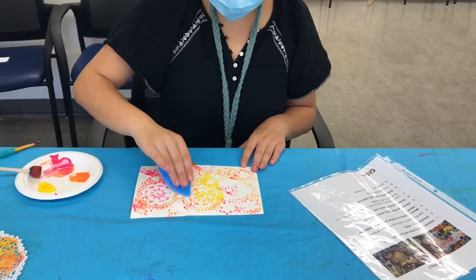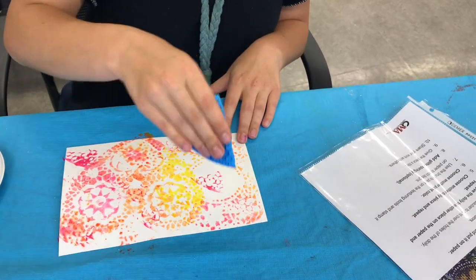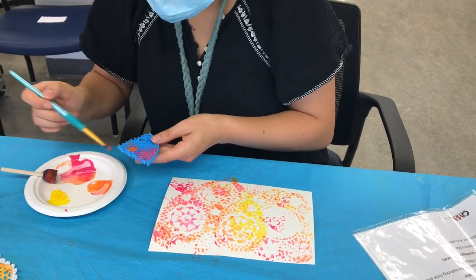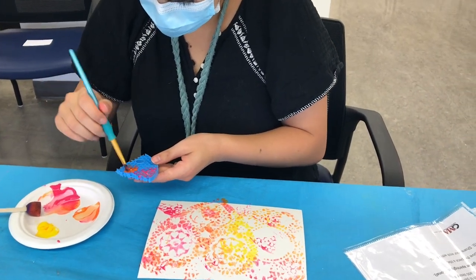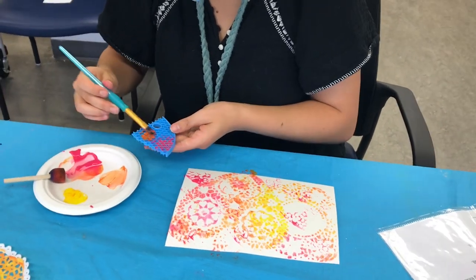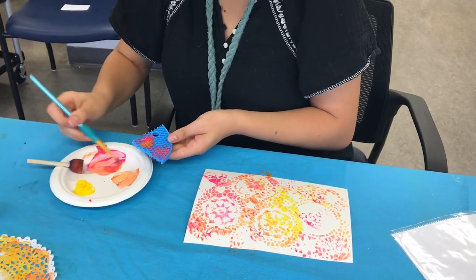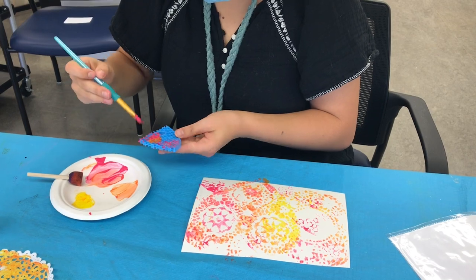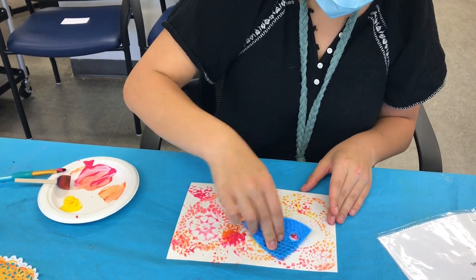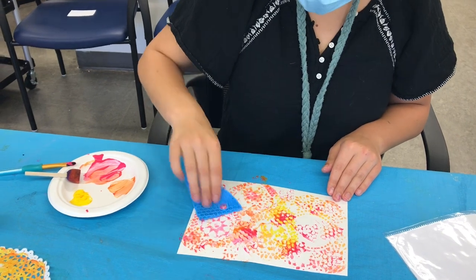Layering looks really, really good, so don't be afraid to go on top of your work that you've already done. You're going to keep putting it on top of your art.